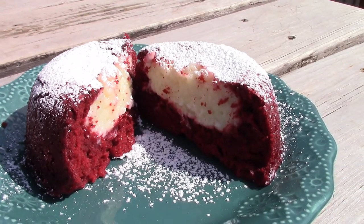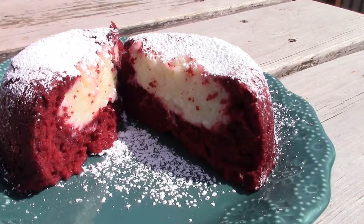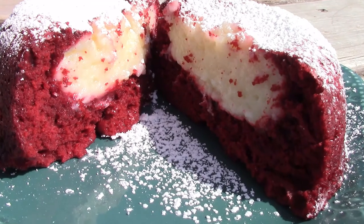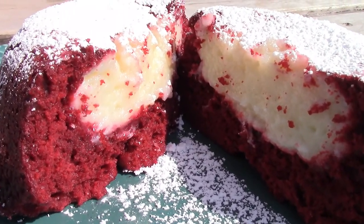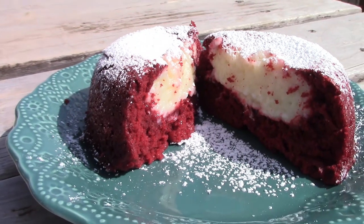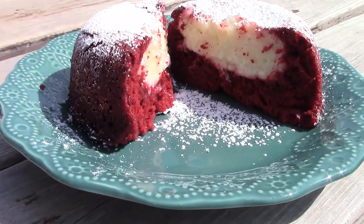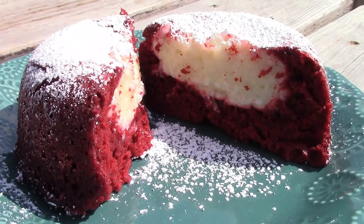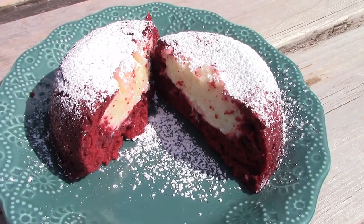I've also done a traditional chocolate lava cake, and I'll link that recipe for you if you're interested. Also, if you want the ingredients, directions, or anything, check the description box — I'll have it all written out for you down there. Thank you so much for watching. If you liked this video, please give it a thumbs up, and if you're new to my channel, I would love for you to subscribe and stick around. I'll see you on my next one. Bye, guys!